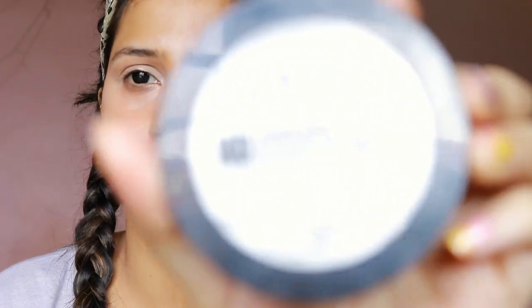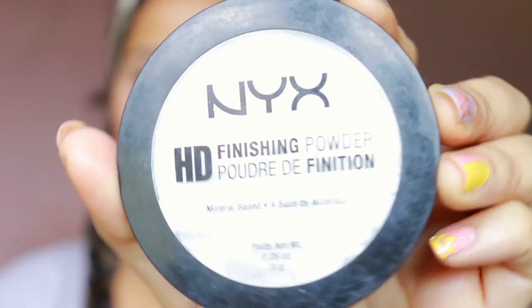Next, I'm taking NYX HD Illuminating Powder with a setting brush and setting the places where I have put the Maybelline Fit Me Concealer, because we still have to highlight those areas. I'm just tabbing it across and making sure all areas are nicely set without any crease.